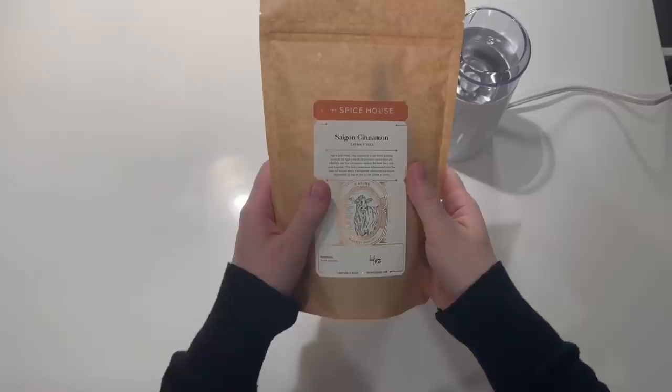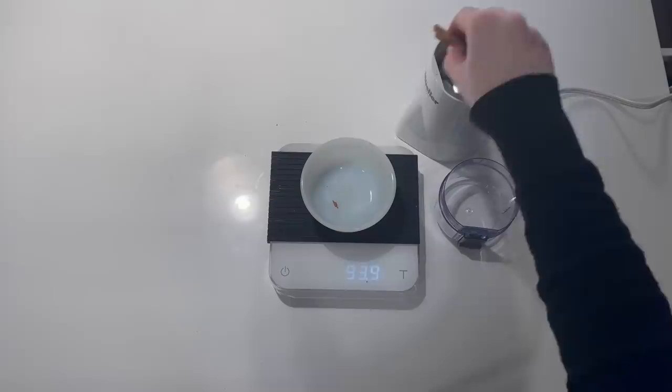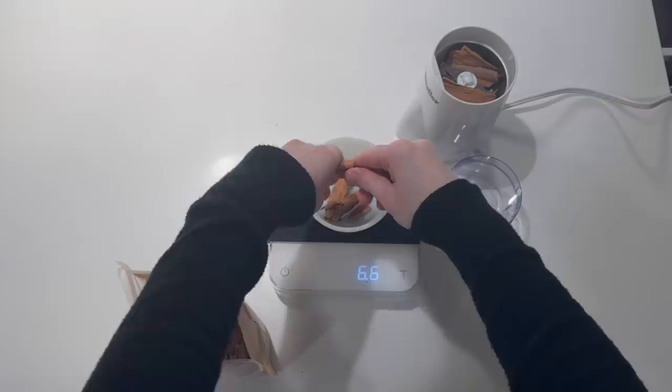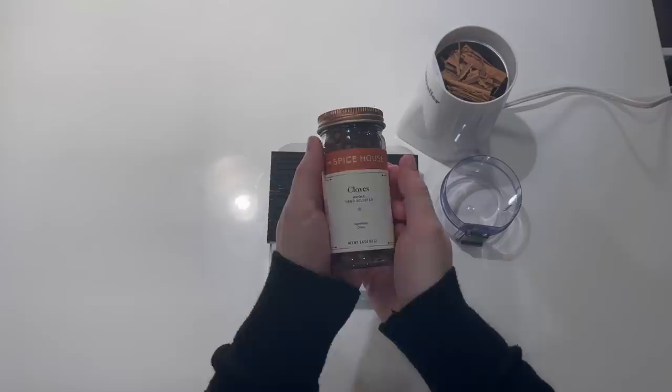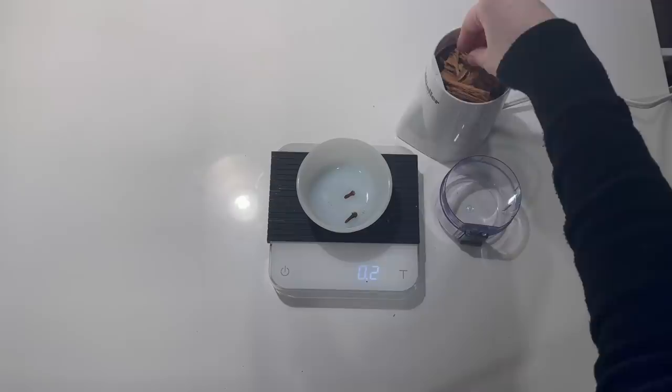We're also using a small spice grinder because some of these spices are coming in whole. The first thing we're using is cassia bark — it's a type of cinnamon that's not as commonly used but it has a very delicious smell and flavor. It was my first time using it and I'm glad I bought a bunch because it's definitely nice to have in the kitchen. Second is the more commonly seen cinnamon quills — just break it up, measure it out, and throw it in your spice grinder. Next we have cloves. I overshot it a little bit but I'm more of a cloves fan than I think James is, so that's alright.